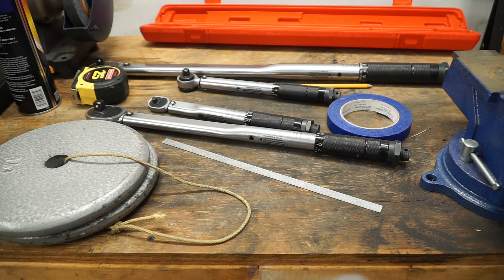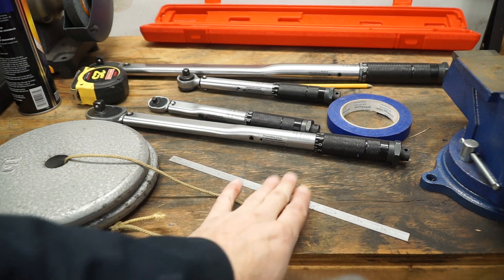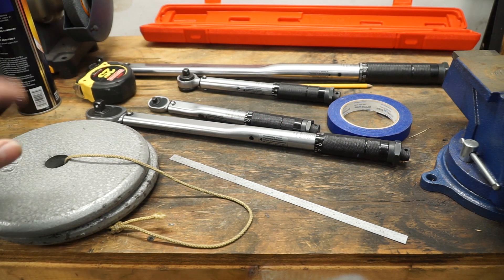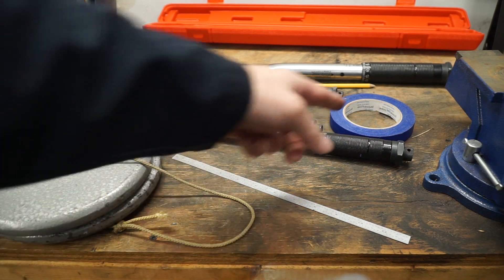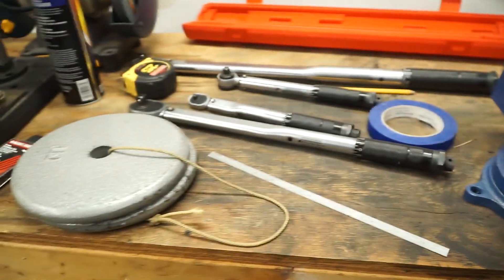Some of the things you might need to do this: you're going to need a torque wrench, a measuring device — this one measures up to a foot, and just in case I have to measure over a foot, I've got that one too. I've got some weights — 20 pounds worth — some tape, and a bench vise as well. That's pretty much everything.